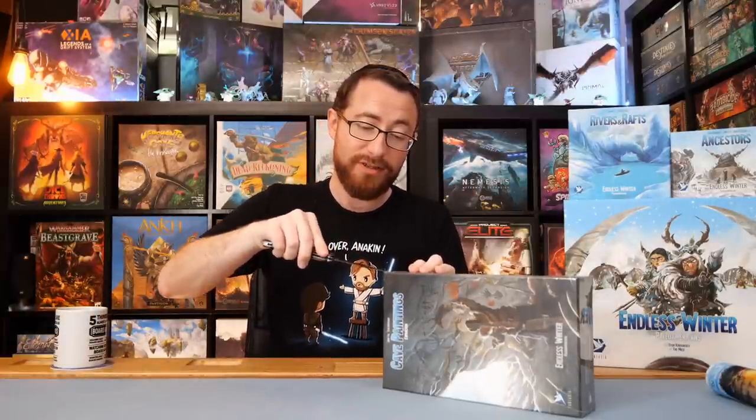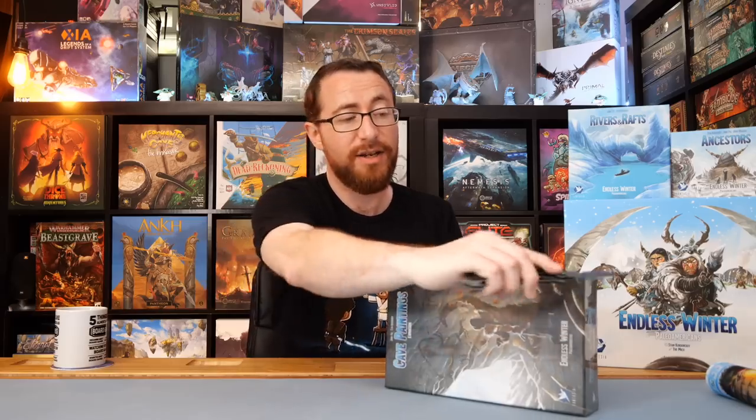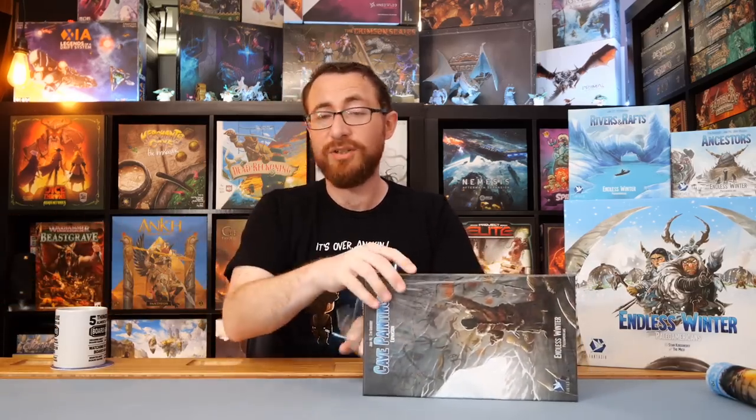That's the last box and then we can call it a wrap. This is not the largest unboxing I've done — if you want that, stay tuned for Massive Darkness coming soon. I think this video is going up before Massive Darkness. There'll also be Stars of Akarios, one for the Hunter's AD, one for Dice Throne Adventures — all the miniatures and all the things. I have a bunch of unboxings I want to do. None of this stuff is paid or anything like that, although Endless Winter is from them — I backed it as well, but this is an early production copy.